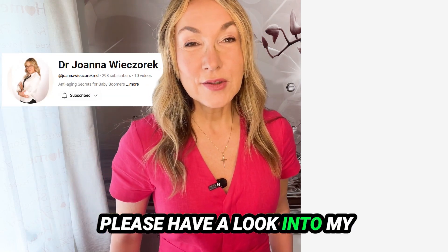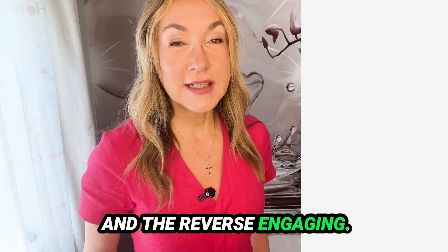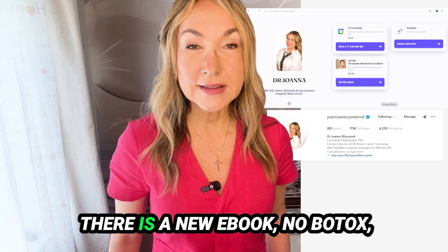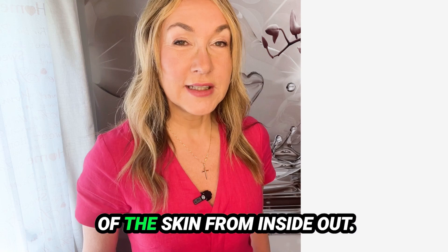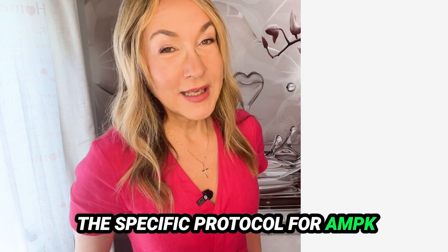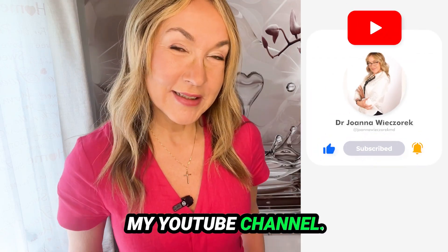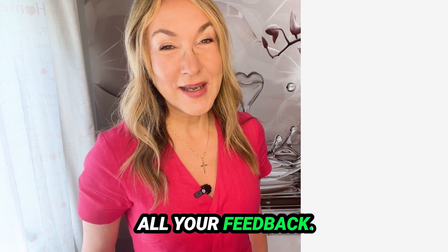Please have a look at my other videos about healthy metabolism and reversing aging. On my Instagram Stan Store there is a new ebook, 'No Botox, No Problem,' about rejuvenation of the skin from the inside out. More ebooks are coming, and a specific protocol for AMPK activation will come soon as well. Please subscribe, leave a comment, and like the video if you enjoyed it. I'm very grateful for all your feedback. Thank you.